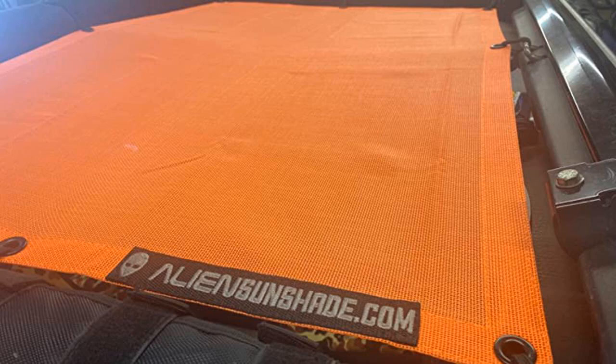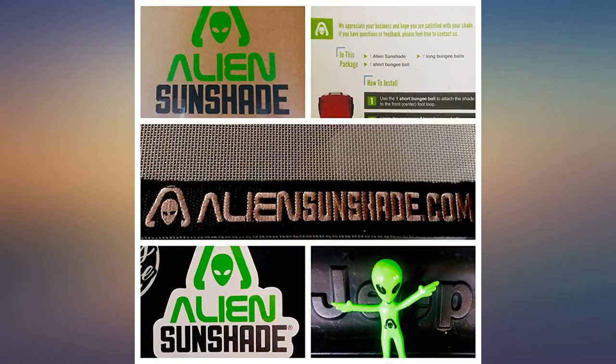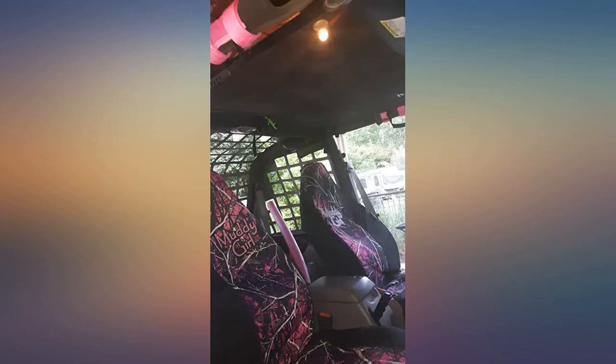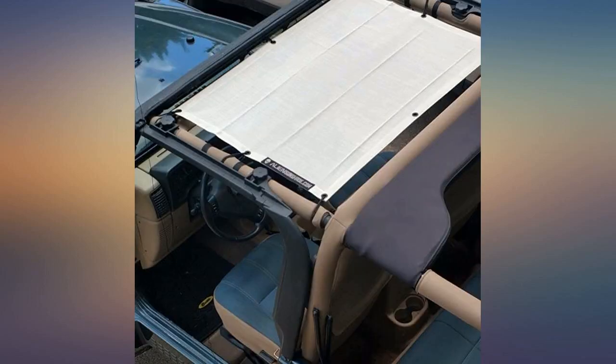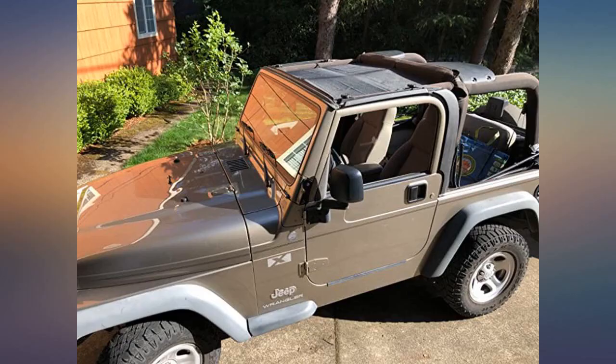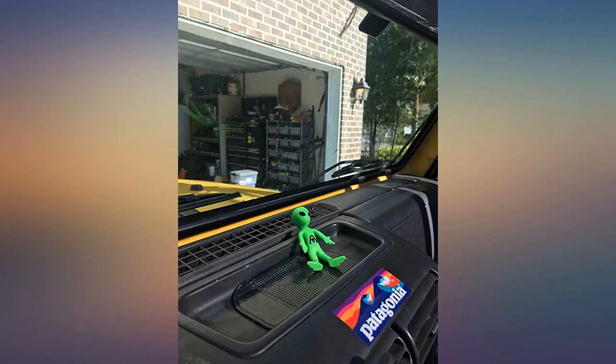This product is a game changer. Driving around with the top down in the hot South Carolina weather is great, but when the sun is beating down on you, it can make the drive miserable. The alien sunshade absolutely changes the game — it fits perfectly, was easy to install, and keeps you significantly cooler while still enjoying the weather. The price is unbeatable and it looks fantastic. 5 stars.